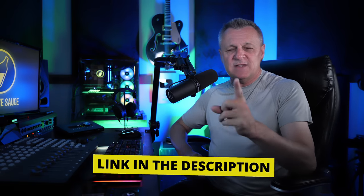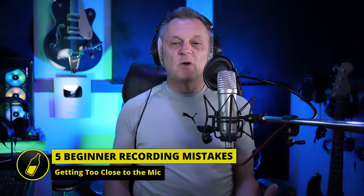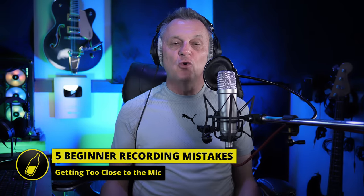Let's talk about this first mistake, which has to do with recording vocals. One mistake that almost all beginners will make when recording vocals is getting too close to the microphone. I've swapped over for this studio condenser microphone, which is the more common type of microphone that we'll use to record vocals.